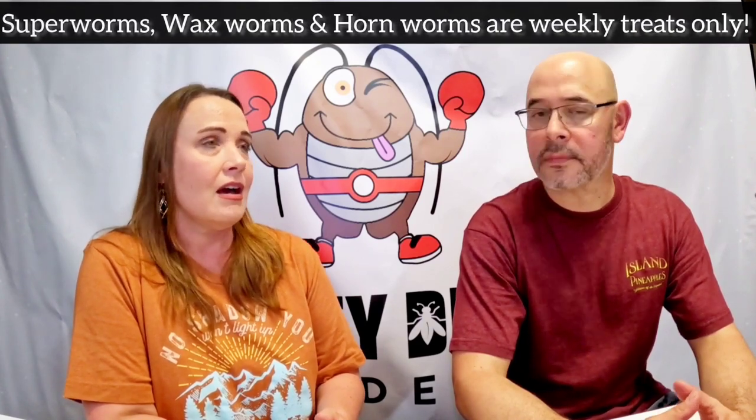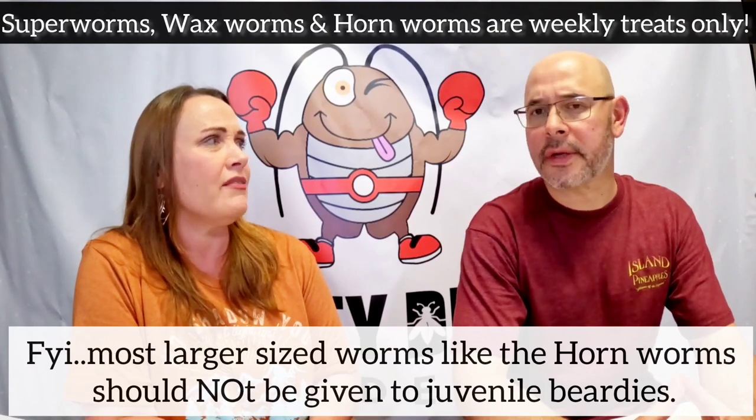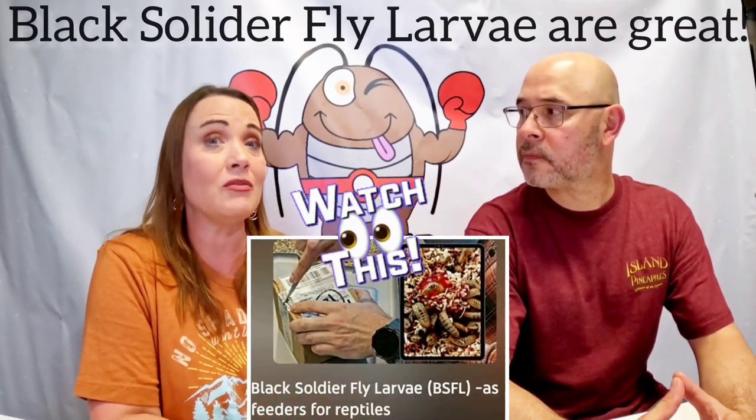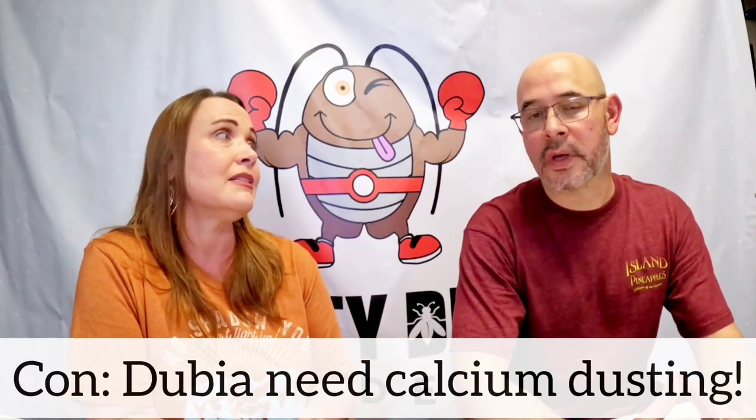Maybe once a week give super worms — we give tater tot a few of those, like every seven to ten days. We've also tried black soldier flies, which are really good too — high in calcium and they don't need dusting. Unfortunately, dubia roaches do need calcium dusting since they're not perfect in that regard.